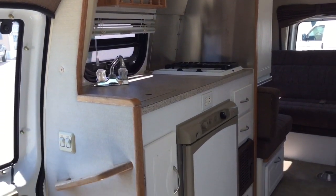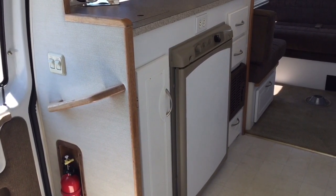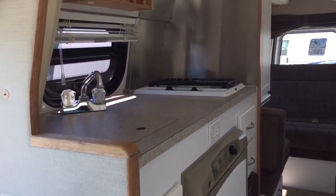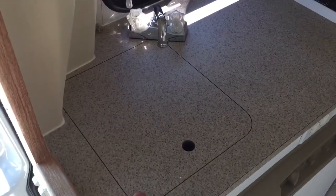Kitchen area — down bottom we have a gas or electric three-way fridge, 110, 12-volt, or propane. Two burner cooktop and a kitchen sink.